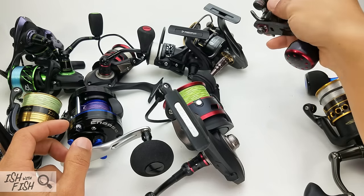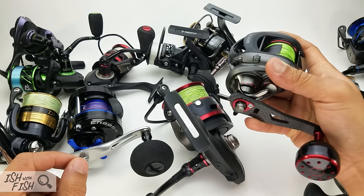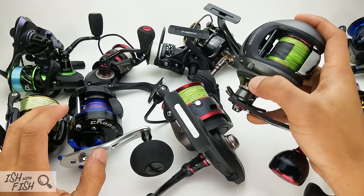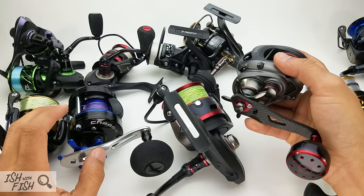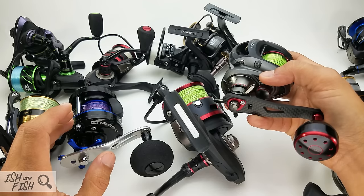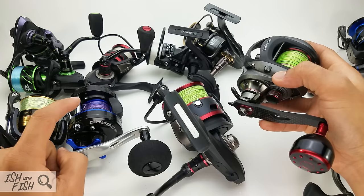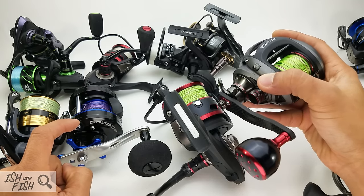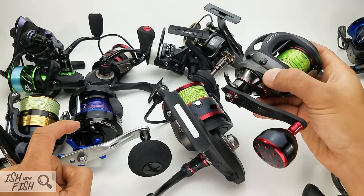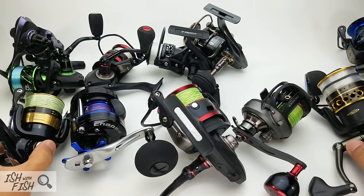Last but not least — the Piscifun Thunder at around $70: hard yes, you should consider it. I won't say outright buy it, but you'll be hard-pressed to find a 200-size low-profile baitcaster for that price. My experience targeting rockfish with it outperforms my experience with the Revo S. My Abu Revo 3 Beast was a $200 reel and I sold it wanting something better — and the Thunder actually fit that bill. It has to be in the consideration lineup.